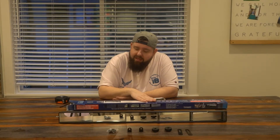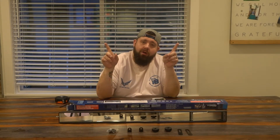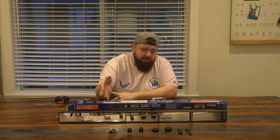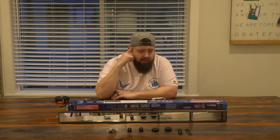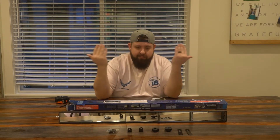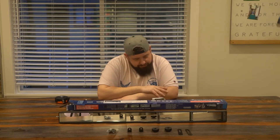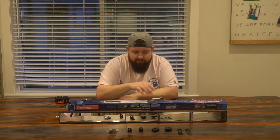I believe that these mount where your sun visors go. In this application I actually don't use my sun visor, so that's not an issue for me. And as far as protecting your eyes from the sun without a sun visor, I'm gonna do an eyebrow out of vinyl on that car, so all good — no problem for me.